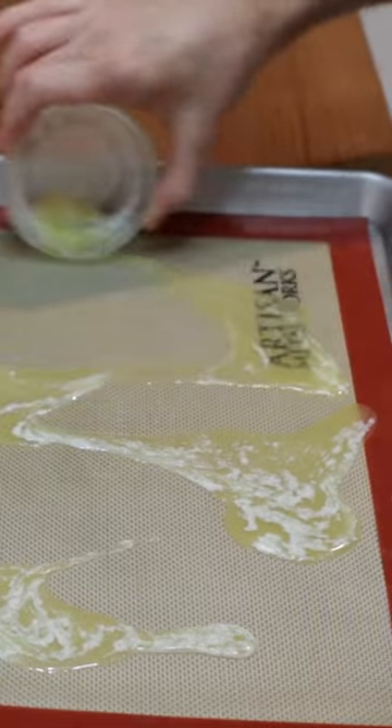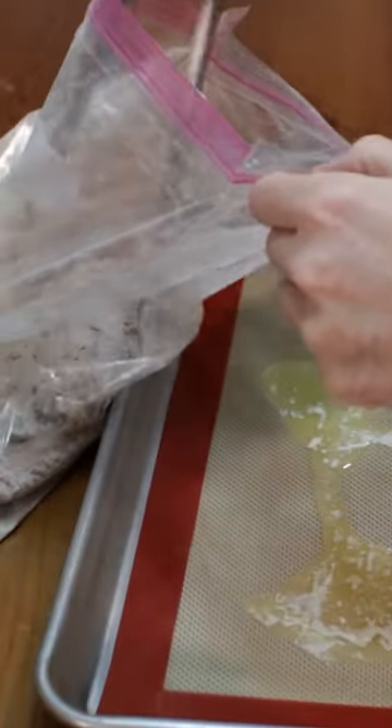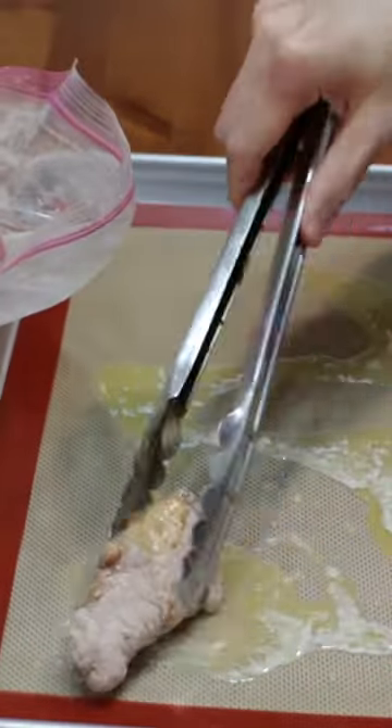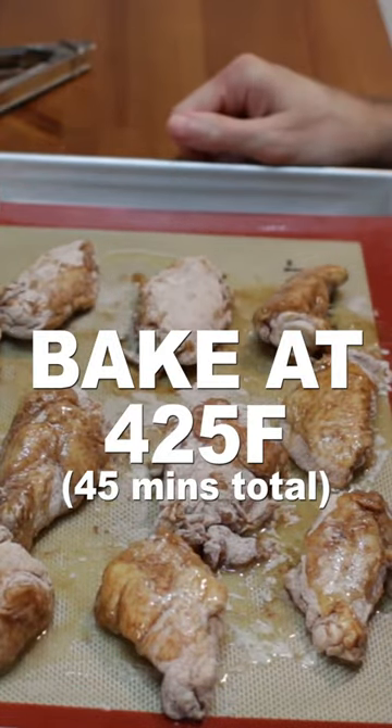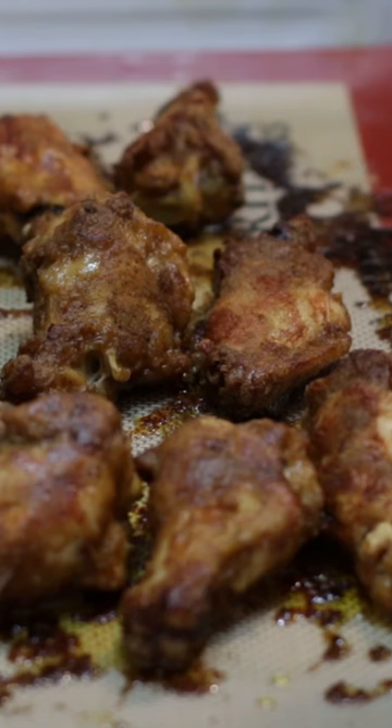Add the wings and roll them a little in the butter. Bake at 425°F for 30 minutes, then turn them over and bake another 15 minutes until golden brown and crispy.